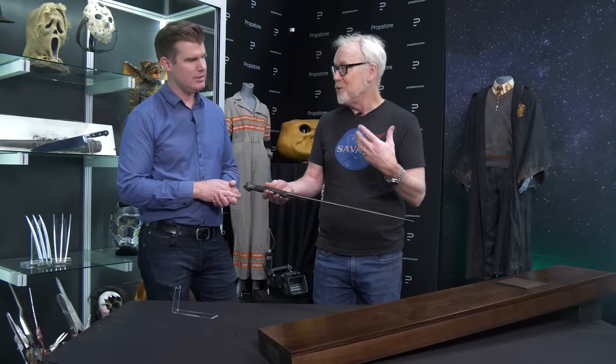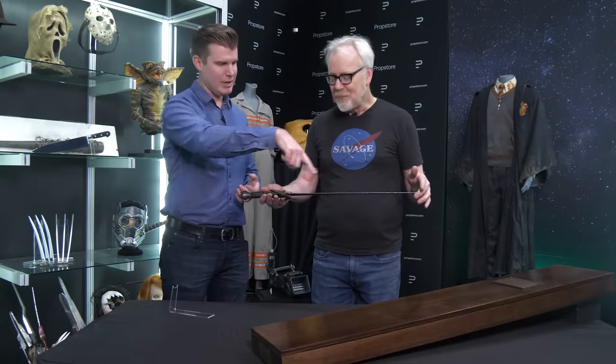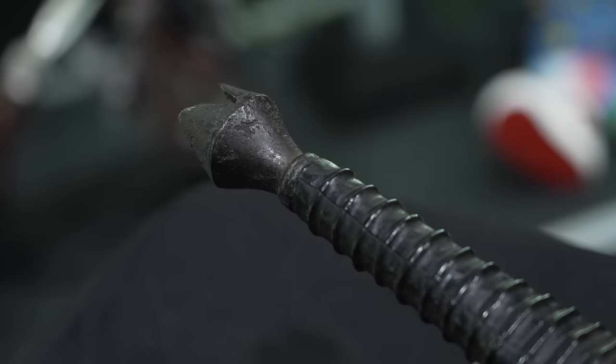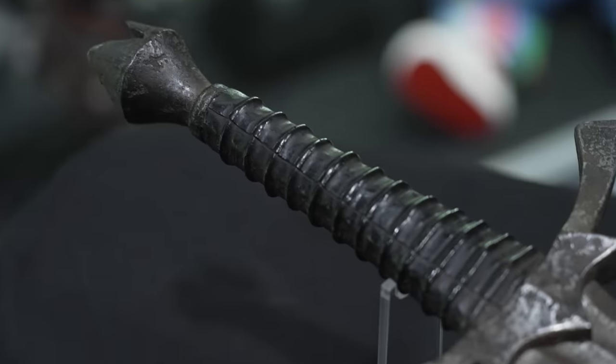Did they do a good job of recreating the weathering? It's a fantastic job on the weathering. I can see some things I'm going to do to more accuratize it — it's a little more brown rust than I expected, but it's magnificent.